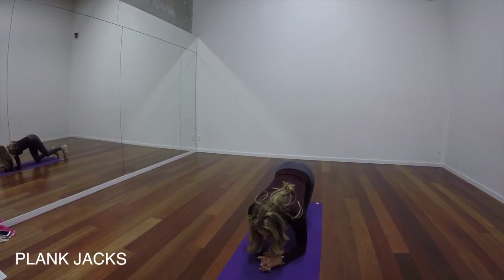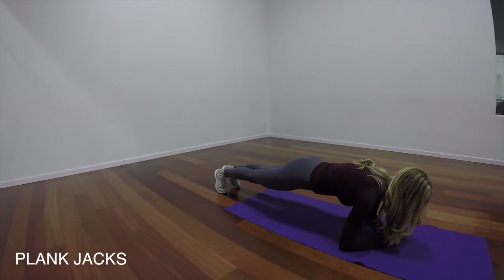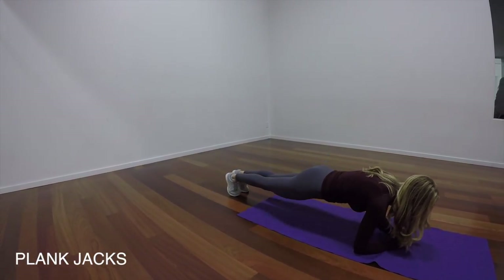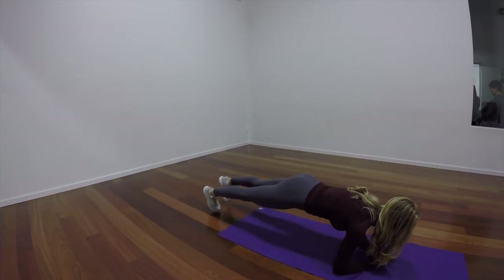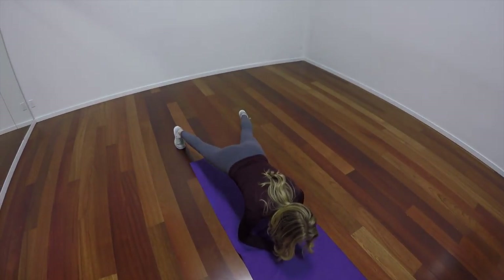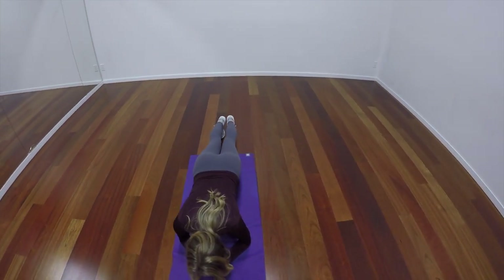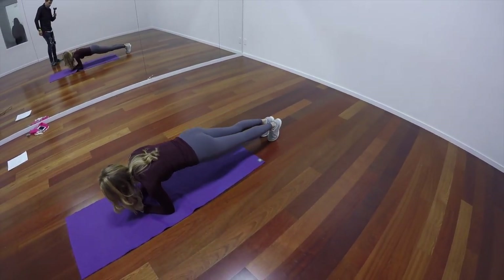So for our first exercise here, we've got what's called a plank jack. You're going to come down into your forearm plank position, and you're just jumping your feet out to the side and back in. Make sure that your hips are not coming too far off the ground, and the fault that I have here in this video is that my head is a little bit too up, so try and keep your head in a neutral alignment with your spine.